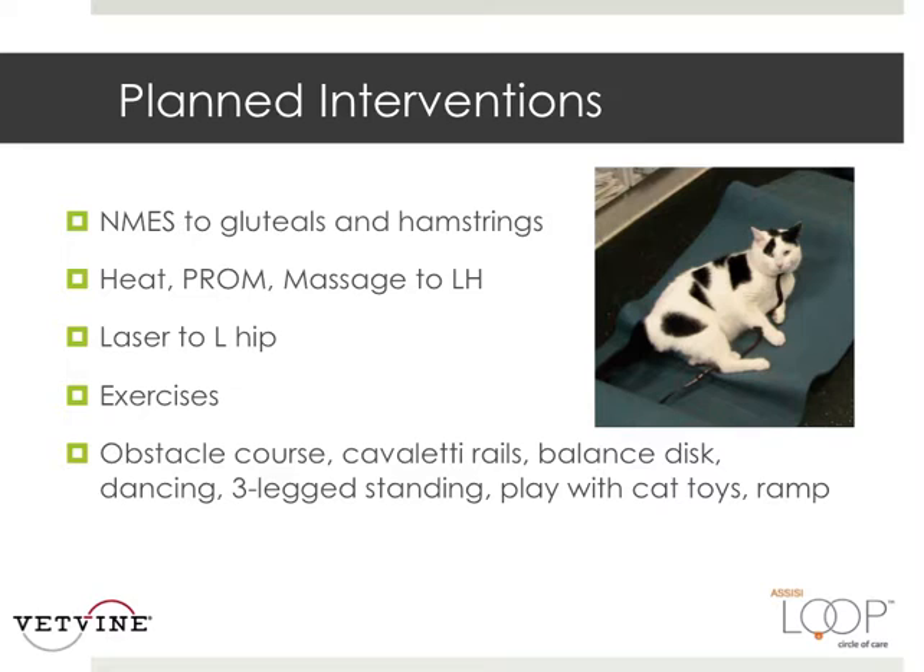So what do we plan to do each time he comes in, and what are we going to give the owner to do in between visits? We're going to use neuromuscular stim on those atrophied gluteals and hamstrings — if he's not going to make those muscles contract, that very inexpensive machine will. We're going to warm up those tissues for more elasticity, do passive range of motion, and massage his left hind. We'll give laser to the left hip. Exercises will consist of obstacle courses, Cavaletti rails, bounce discs, different-legged standings, and playing with cat toys.